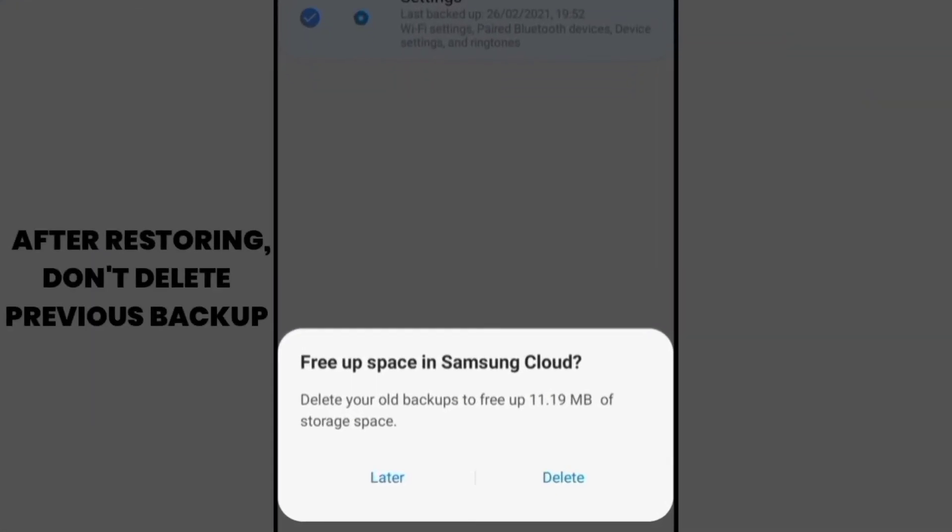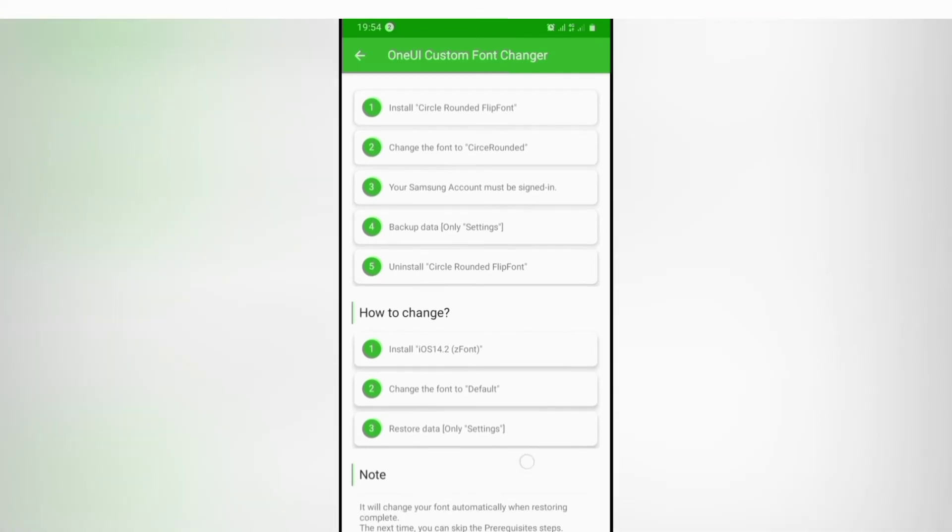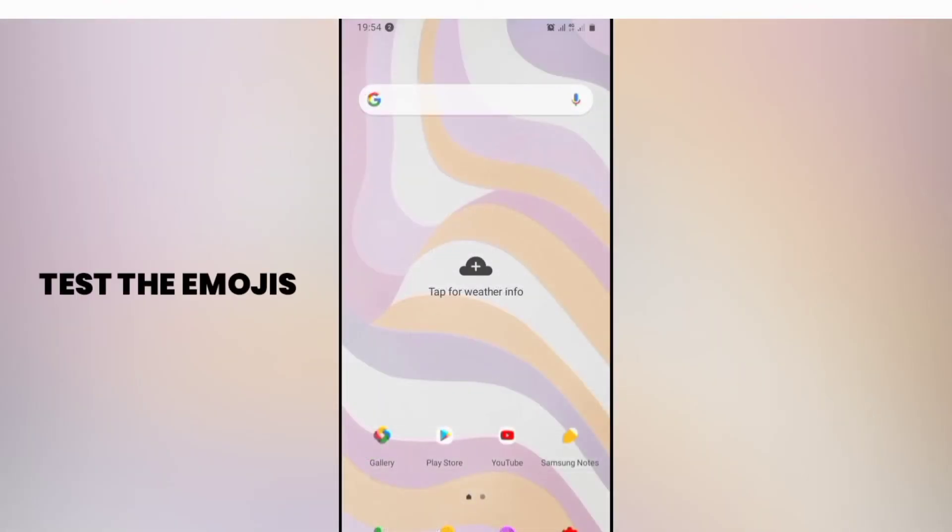After restoring your data, do not delete the previous backup. Now test your emojis on your Notes app.